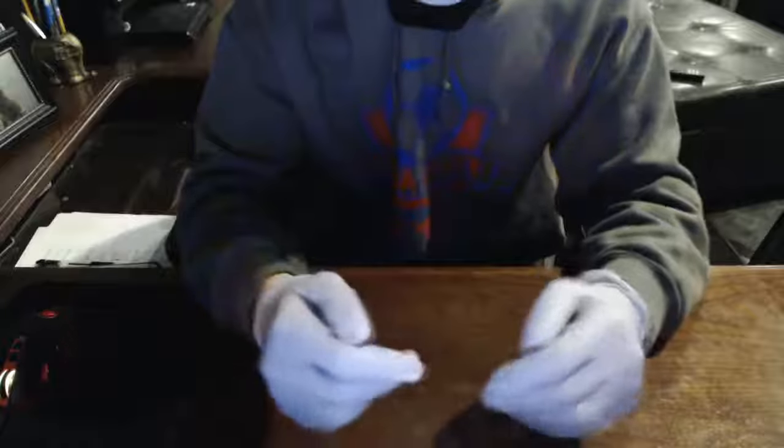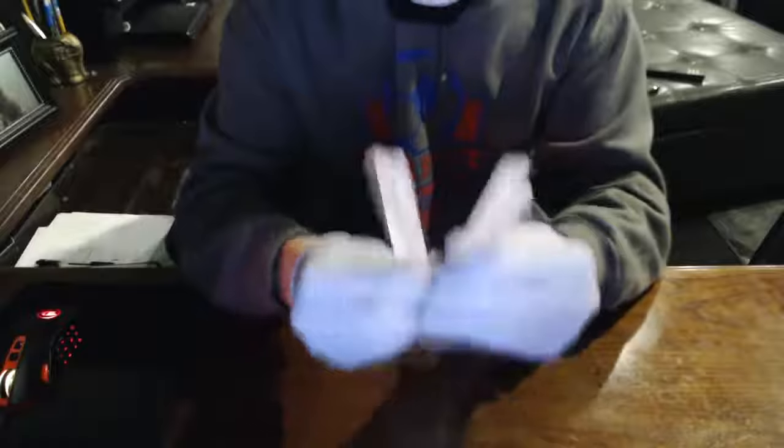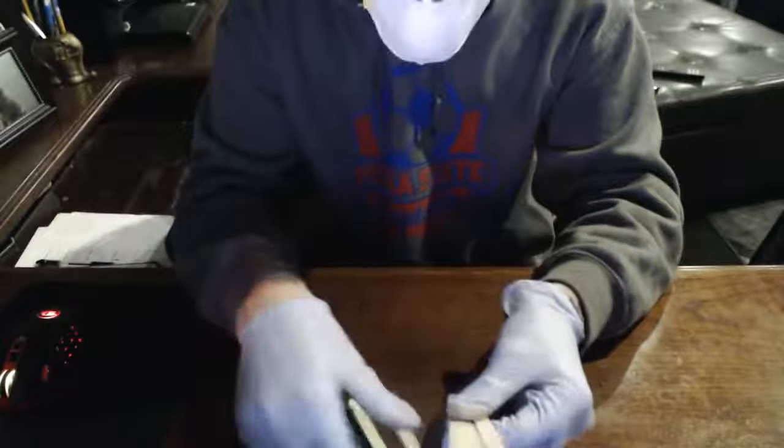Now that I have my gloves on, I'm ready to start making the bomb. Like I said, this is really simple — you just need a few parts that pretty much everyone has at home. You're going to need about five popsicle sticks, so I have five right here.